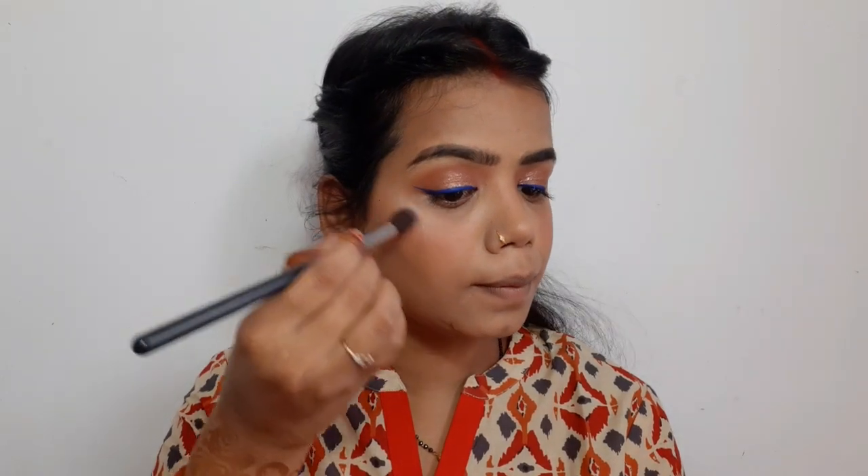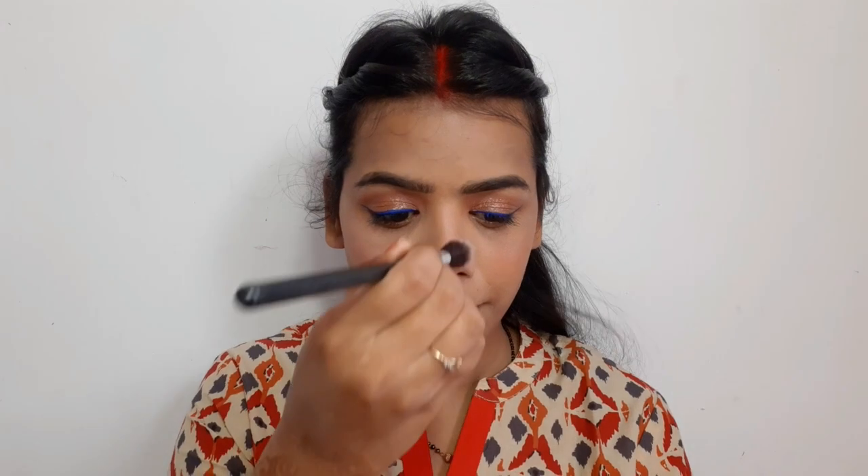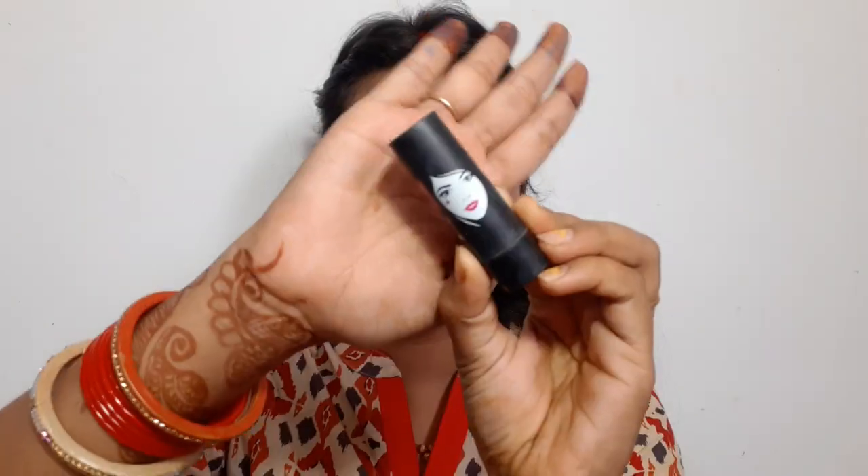Now I am going to spray my face with rose glow toner. Then I am going to use a highlighter in the shade dark peach. I apply it and it looks good.